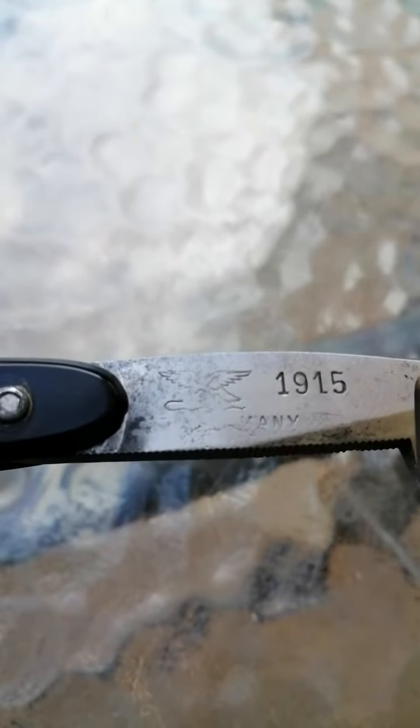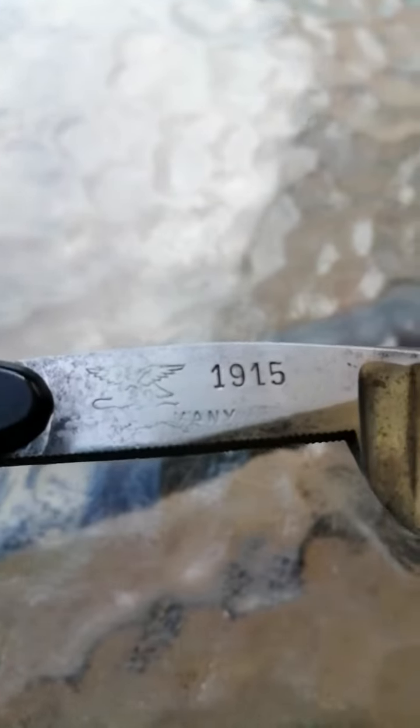Let's get some very fine grit wet-dry or something. The Silent Gen eagles have come out really good — Germany, 1915.